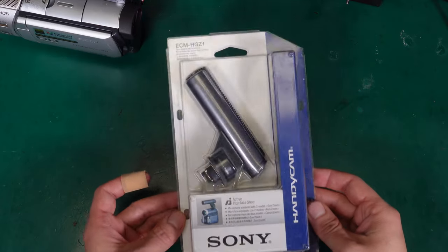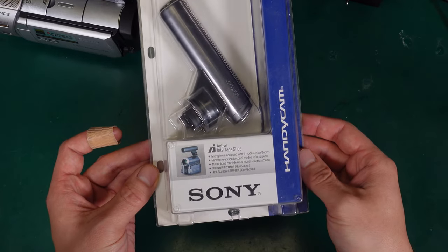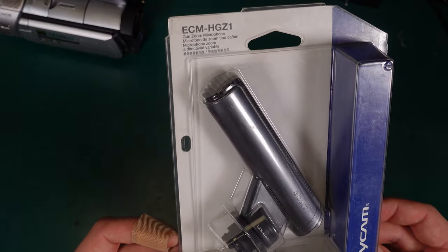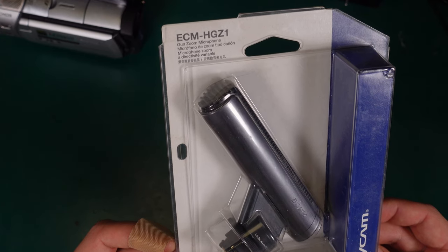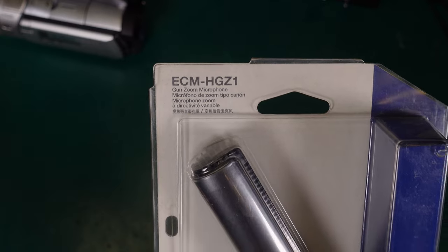Hello, today we are going to take a look at the quite interesting shotgun microphone. This is a Sony HCM-HGZ1 — this is the model number.